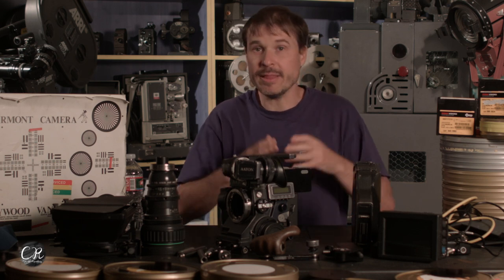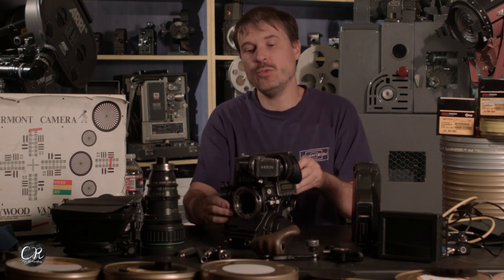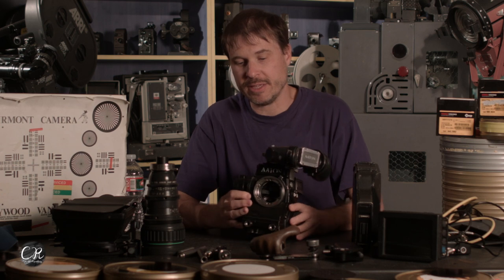The difference between a studio configuration and a lightweight configuration is really simple. A lightweight configuration will use — on 16 millimeter specifically — the built-in lightweight rail system. The 8 tons have this rail block built in on most cameras, and the SRs and SR3s have a little plate that screws in the front that also has that rail system. This keeps the camera much smaller and much lighter.